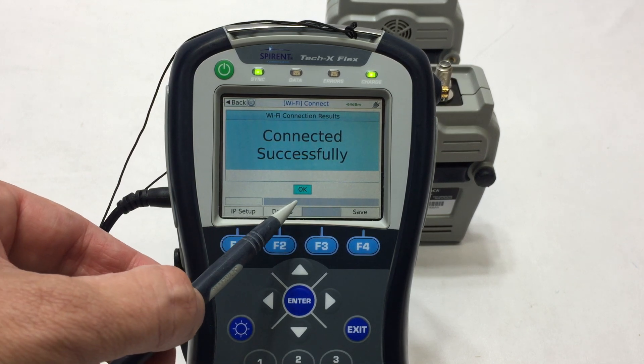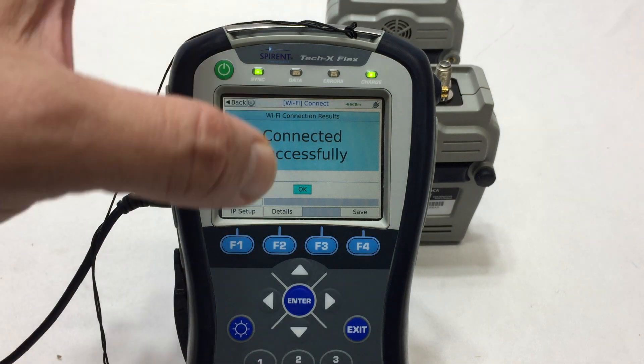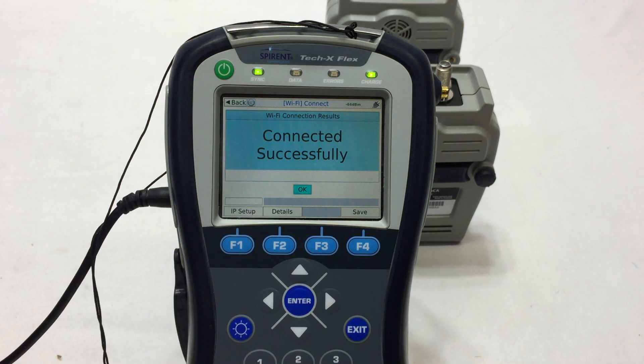From there, all we know is the touchscreen works, buttons work, and it connects to Wi-Fi. The ports all appear to be in good shape, and it does power up with a power adapter — not included. The internal battery does not seem to hold or take a charge, so that's worth noting.